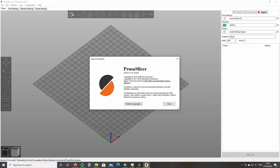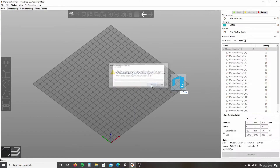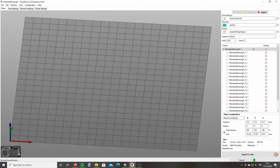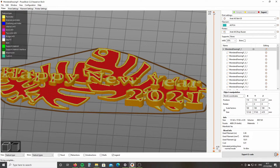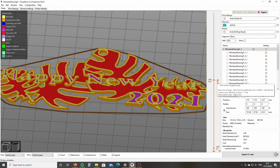For the slicing software, I use PrusaSlicer version 2.2.0. The STL file for this print can be found in the video description. In the preview screen, drag the layer slider down to the height where you want a color change to occur. In this design, we want to transition from green to red at about 2.2 millimeter height.